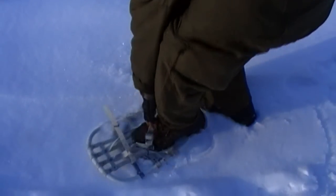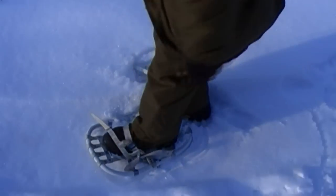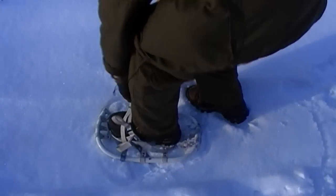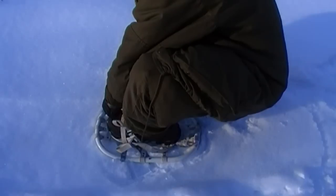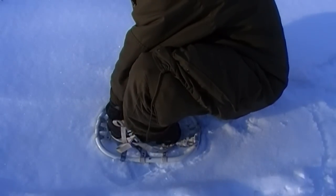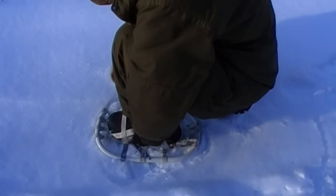These are the British military snowshoes. They are lightweight, easy to put on. That's a one-time adjustable strap — just haven't adjusted it for these boots.